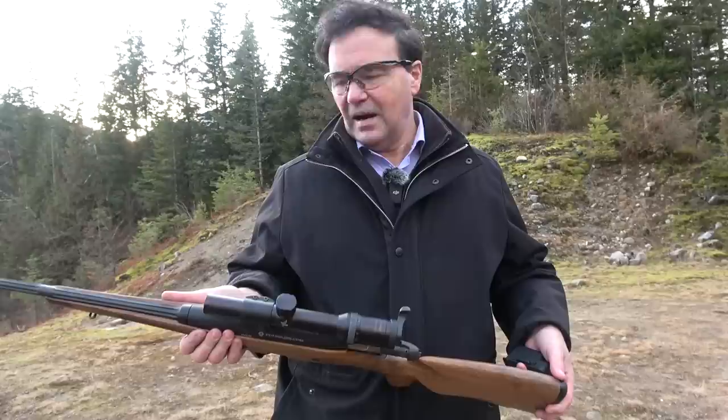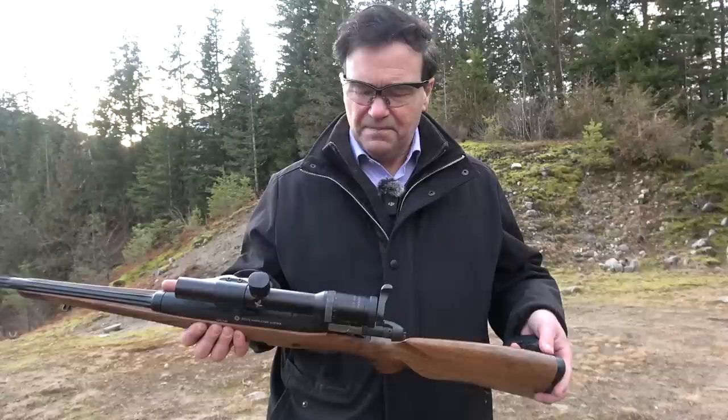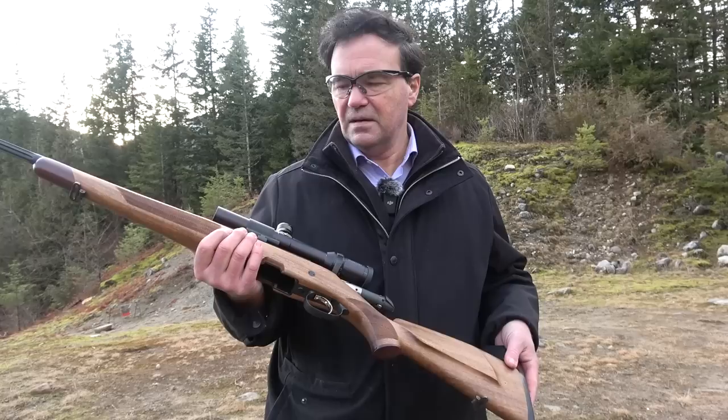We talked about Steyr Mannlicher from Austria before — highly regarded rifles from a country that makes great firearms. I thought I'd show you a model that's one of these unobtainiums as they say these days. This is the Steyr Mannlicher Ultralight.